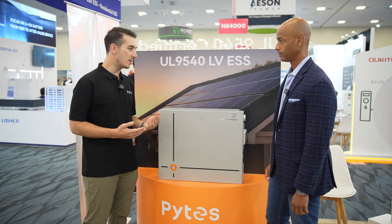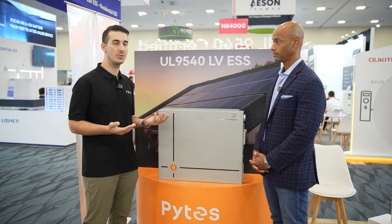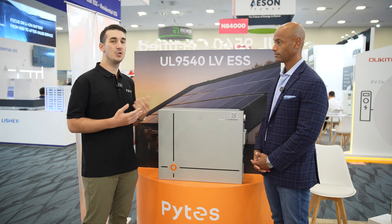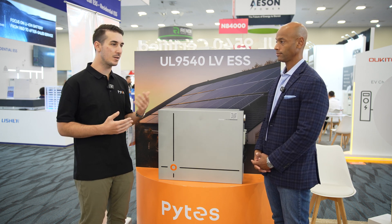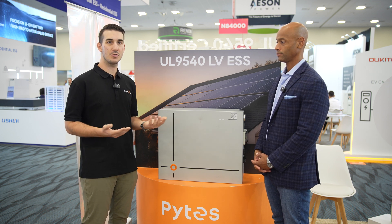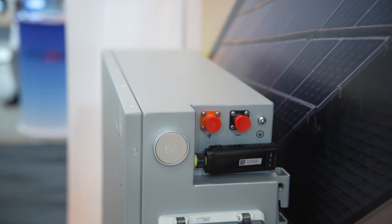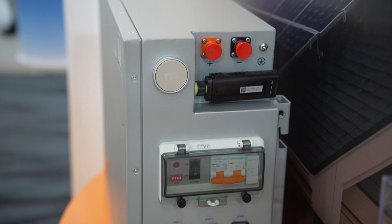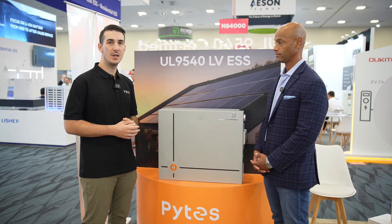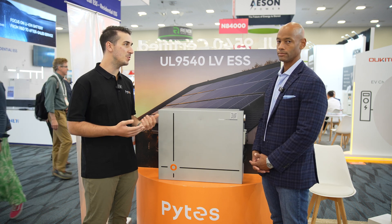Generally speaking, Pites batteries have an extremely low rate of failure — 0.3% or lower, so about three out of every thousand batteries. The majority of those issues come down to things like a failed BMS or power board, which makes our batteries extremely field serviceable. It's very rare that you'd have to dismount, disassemble, and ship a battery back to us for replacement.